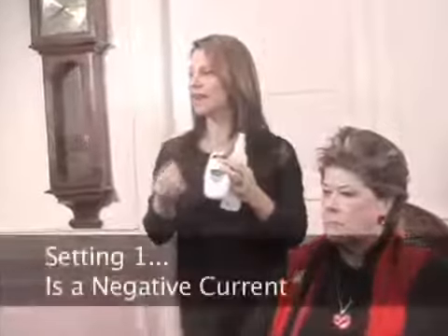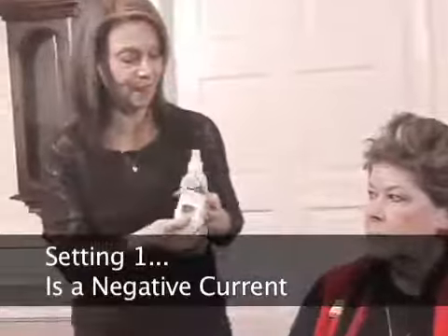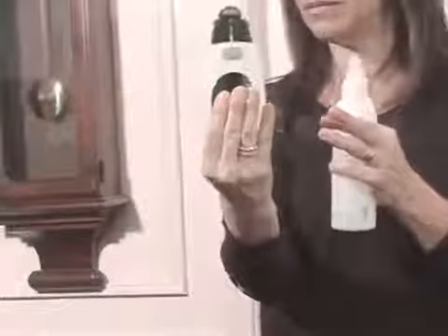Setting one is a negative current, and that's the first setting we're going to use. When we use the Galvanic Spa, there's a plate on the back that you hold with your fingertips — you want your fingertips to be moist when you touch the plate. I'm going to have Tony touch the Galvanic Spa to her face first, because it has a microchip that will automatically set the current to exactly what she needs for her skin, based on the moisture content and the electrolyte content in her skin.